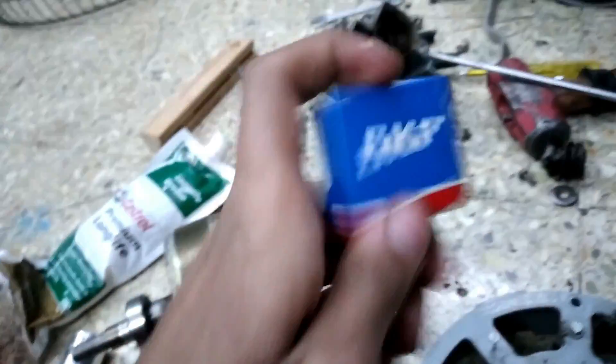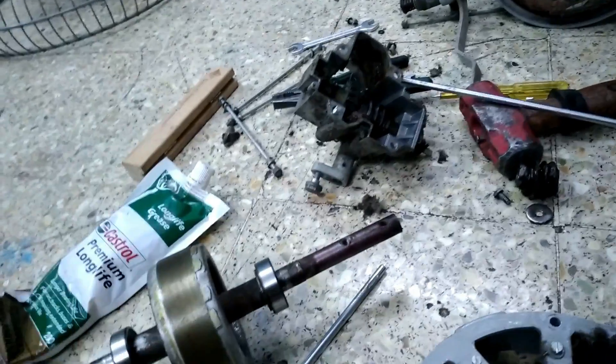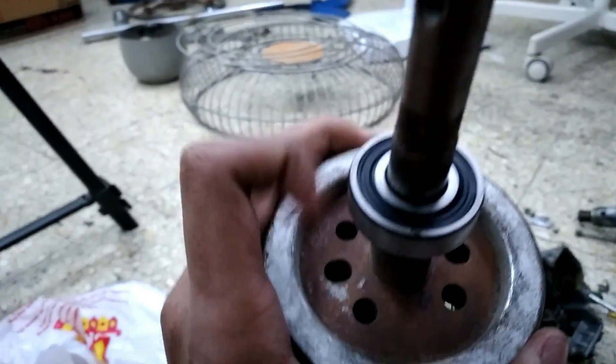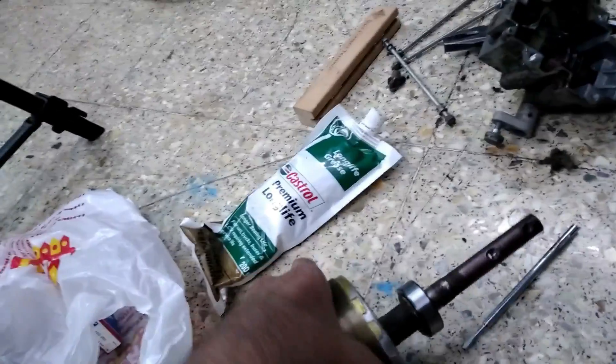The bearings are replaced. I have put in SKF 6202 rubber seal bearings. The previous ones were AKS branded — they were damaged and beyond repair. As you can see, the replacement SKF bearings are in proper condition.